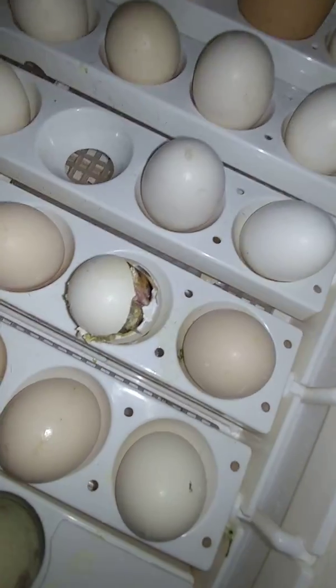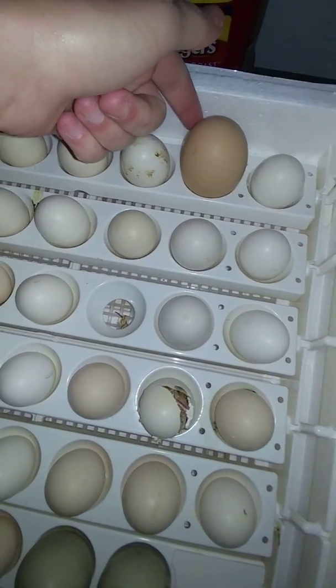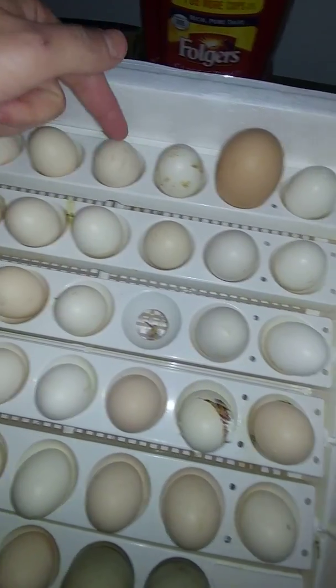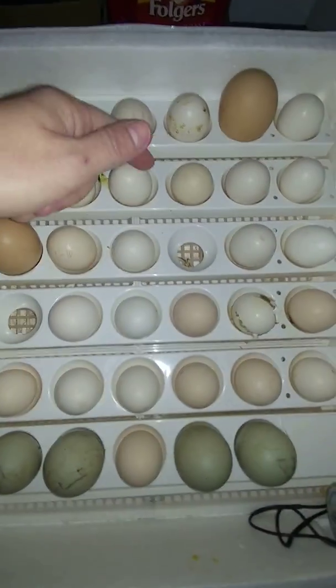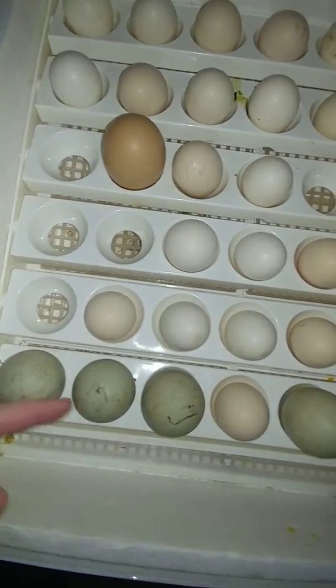That's another little bantam chick. These are regular chicken eggs, these small ones are bantam chicken eggs, here's a regular chicken egg, some more bantams, and these are mallard duck eggs.